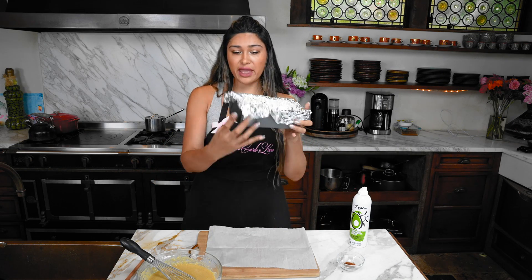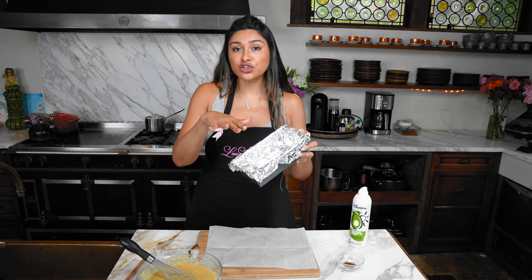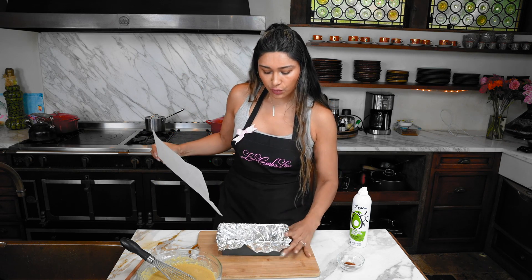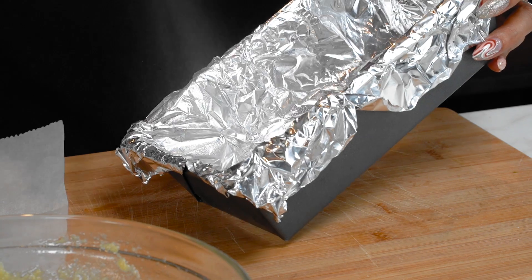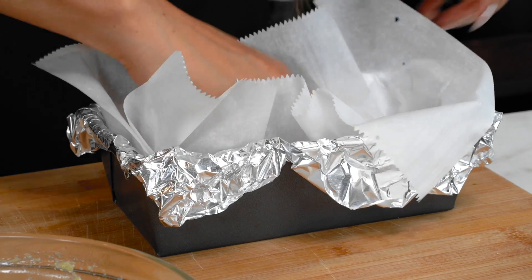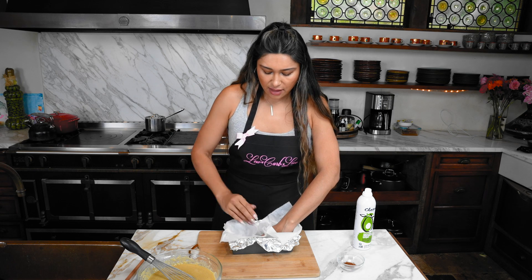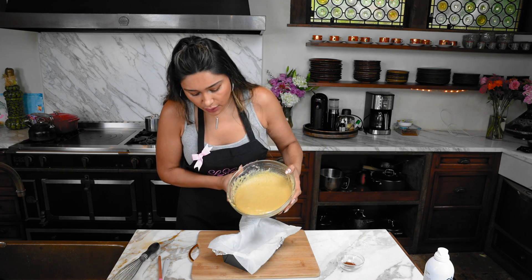Let me show you how I'm going to bake this. We have our little loaf pan lined with aluminum foil - you want to line it because this helps cook it a little slower and more evenly, which is really important when baking bread. We're going to line that and spray it. The spray acts like a little glue for your parchment so it doesn't go all over the place. This makes it a lot easier to pull the bread out.